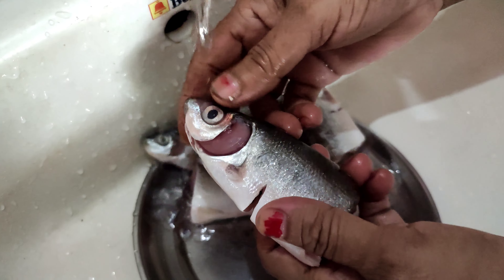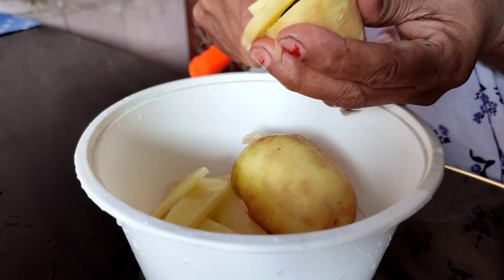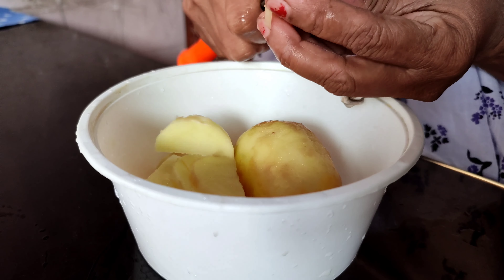In thin weather, we will pour out some of the pot. I will put the oil in the pan.